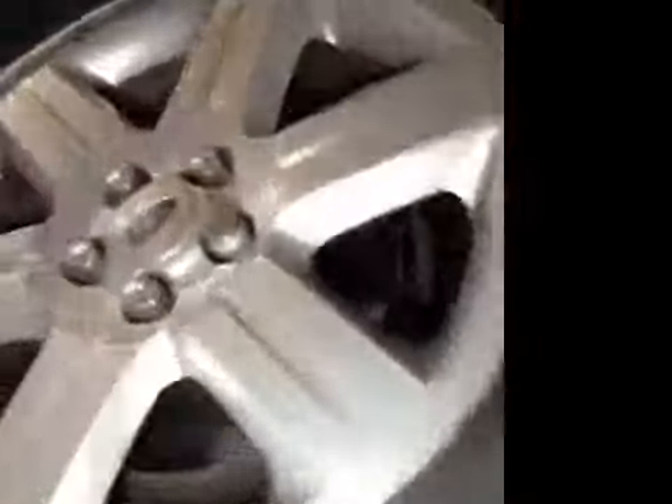Near side front tyre tread and sidewall are now marked in red. Near side front brake discs and pads are both good. Near side front suspension is all good. Thank you very much.